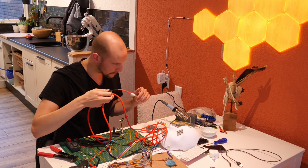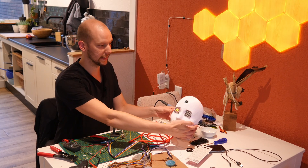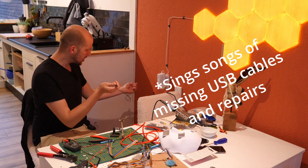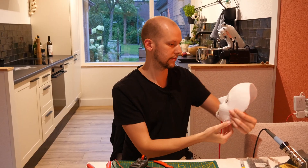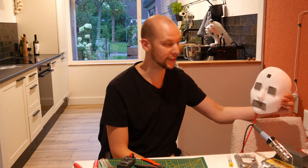We're gonna test it. When we power it up, we have at least one eye, so something is working. Through the magic of trying to turn it on again, now the mouth does work. Trust me, I know what I'm doing.